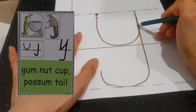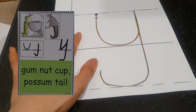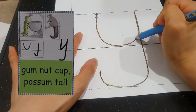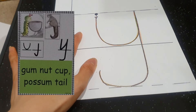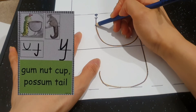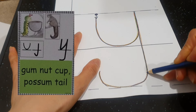Go up and a possum tail — well done. Now blue. On the dot, gum nut cap, and a possum tail — well done everyone, good job. Indigo. On the dot, gum nut cap, go up and come down possum tail — well done, good job.